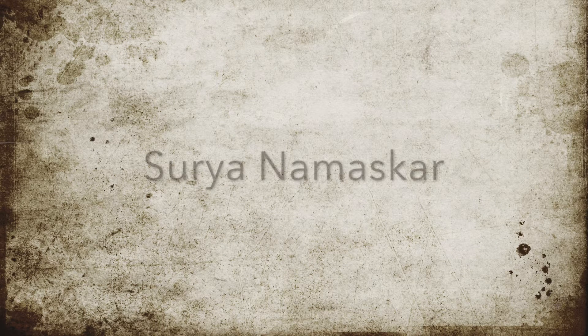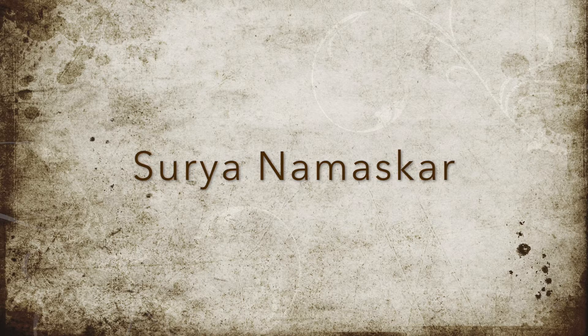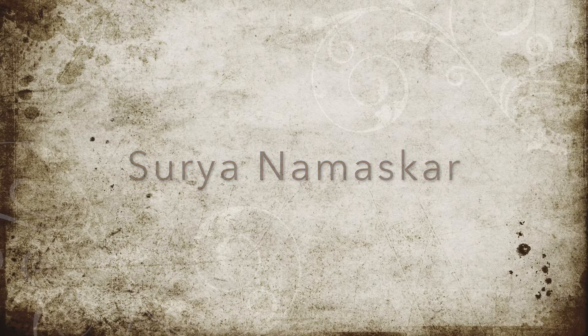Surya Namaskar or Sun Salutation is a set of 12 asanas, ideally performed at sunrise as worship to the sun god. For each of the 12 asanas, there is a breathing pattern which has to be followed.